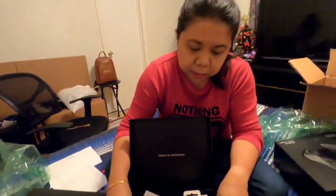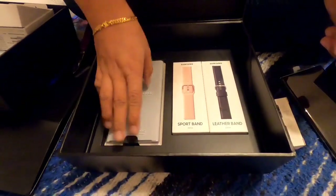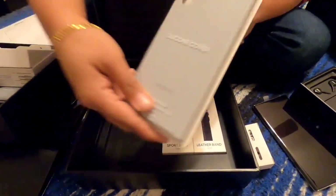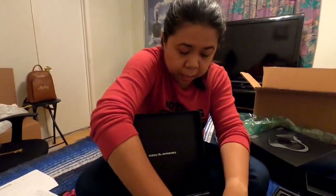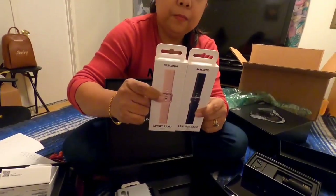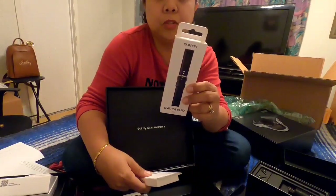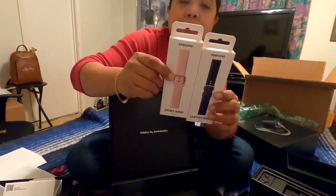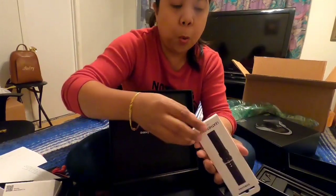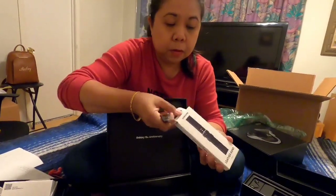Let's see what else is included — oh my god, there's more, guys! They have a silicone cover included — look at how pretty the color. This is the Note 10 Plus silicone cover. And they have an extra strap, a leather band for the Galaxy Active Watch. There's a leather band in black and another one in sport pink — so cute!